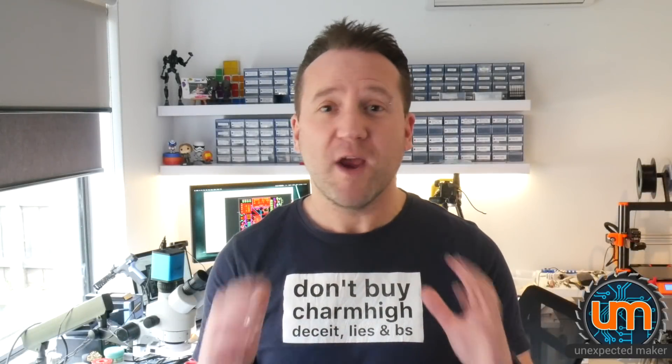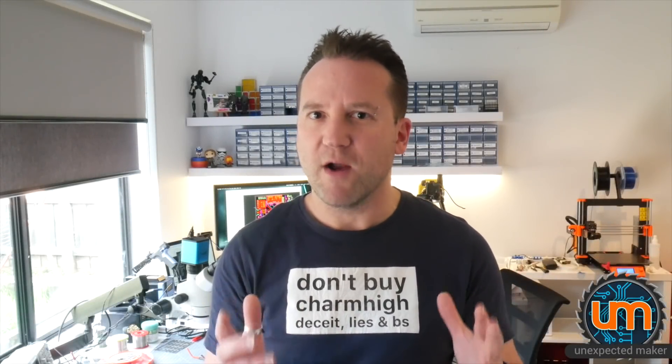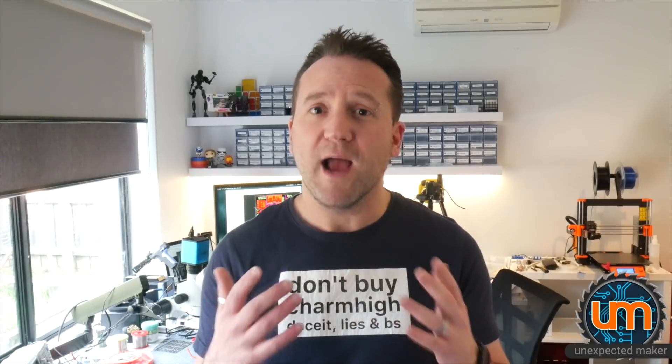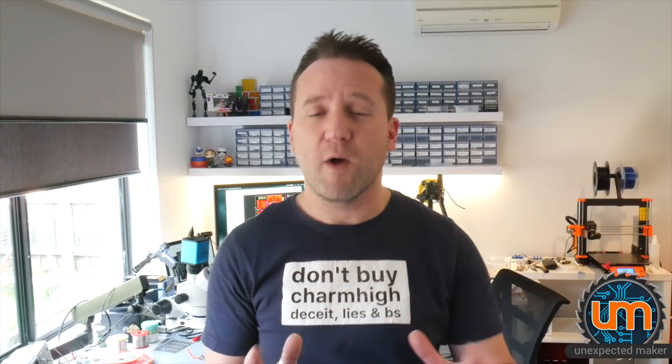My day has turned into a crazier day than I ever thought it could be. Let's face it - the last video I put out asking CharmHigh to do the right thing was such a waste of my time. Of course CharmHigh aren't going to do the right thing; they never intended to. They're liars, they're cheaters, they're crooks. It was just a waste of my effort. I'm stuck with this piece of crap machine and they're not going to do the right thing.